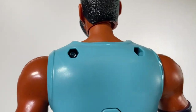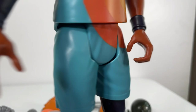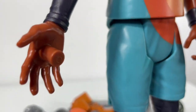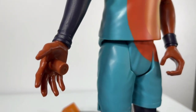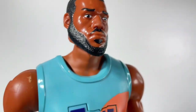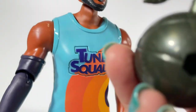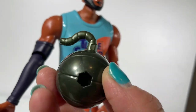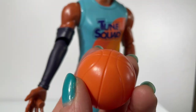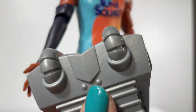I wanted to show you the spots where you'll actually be placing his accessories — there are two holes in the back. If you look at his hand, he has a little nodule sticking out that's for the basketball. The figure comes with two basketballs: one is a regular basketball, and the other is what's called a Basket Boom — I was calling it a Bombsket Ball, but the actual name is Basket Boom. There's a little notch on his hand where you can place the basketball.